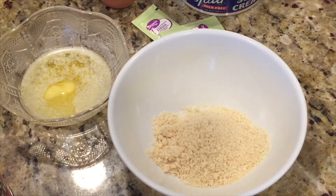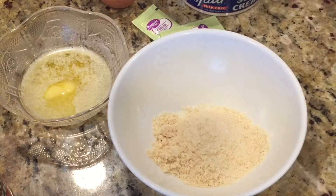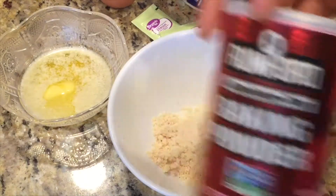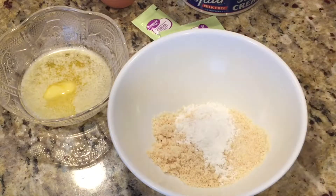I added three tablespoons of almond flour. If you don't have almond flour, you can use coconut flour. After adding the flour, I added a pinch of salt — I didn't measure that, just a pinch. After that, I'll be adding half a teaspoon of baking powder, which is very important.